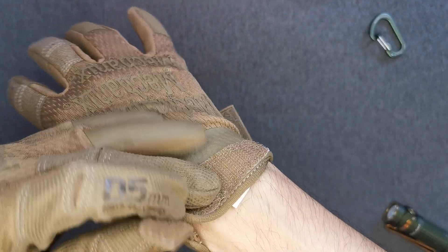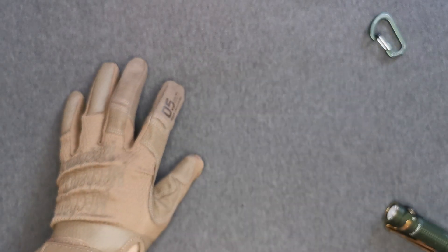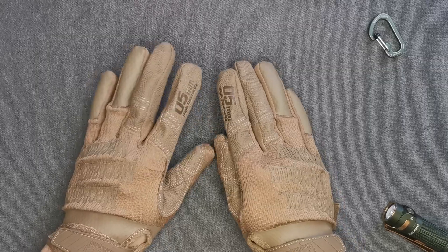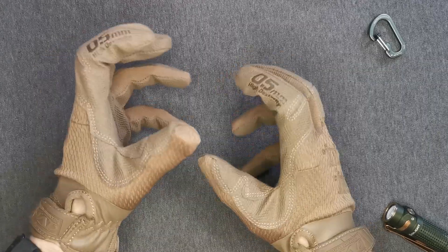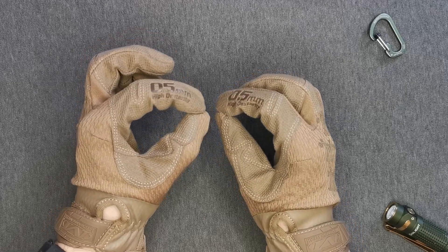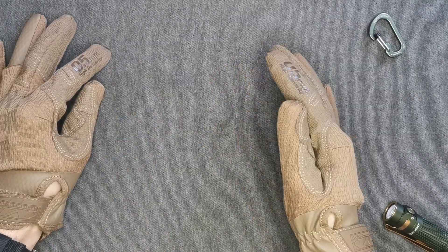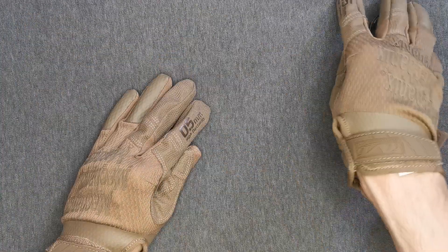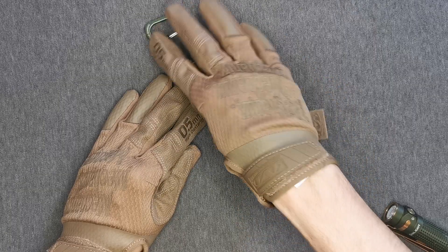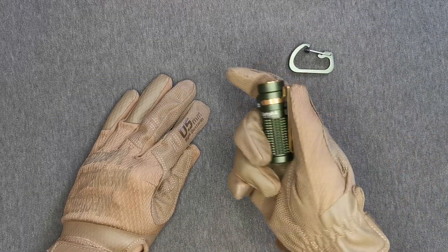This is about dexterity — we want that thin material because we need to work with small stuff sometimes. These gloves aren't just for working with big things; if we ever need to use our fingers for little items, this is what you need. Here's a small carabiner — if you have bigger gloves it might be difficult to pick this up in an emergency situation.